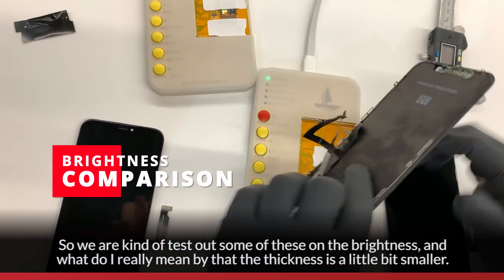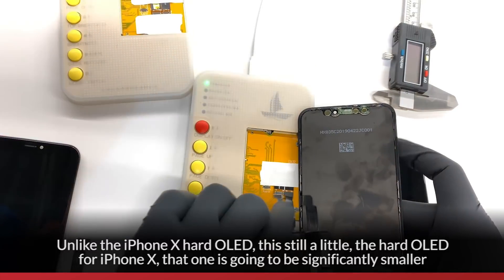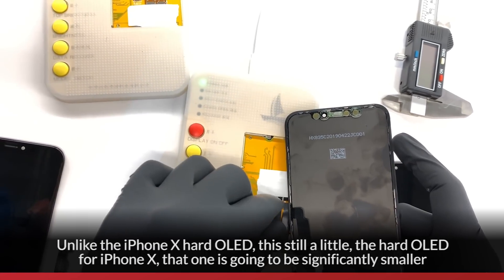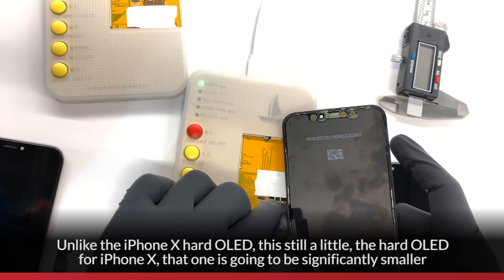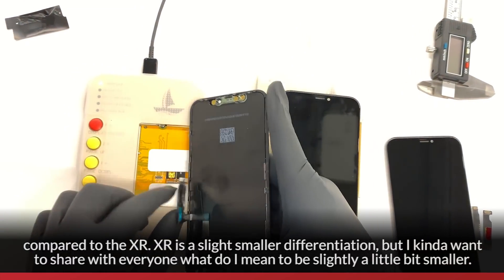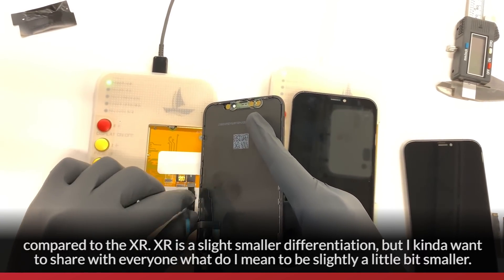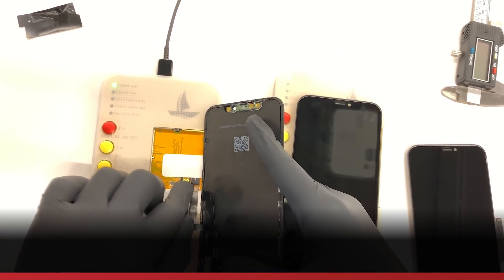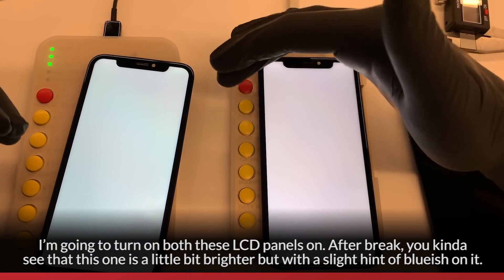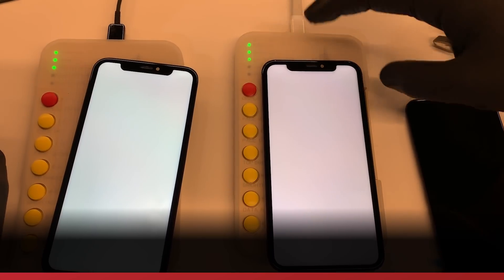We're going to test out some of these on brightness, and what I really mean by the thickness being a little bit smaller. Unlike the iPhone X hard OLED, the XR is still a slight differentiation — but I want to share it with everyone. I'm going to turn both these two LCM panels on. Right off the bat, you can see that this one's a little bit brighter, but it has a slight bluish hint on it. This one's a little bit pinker.